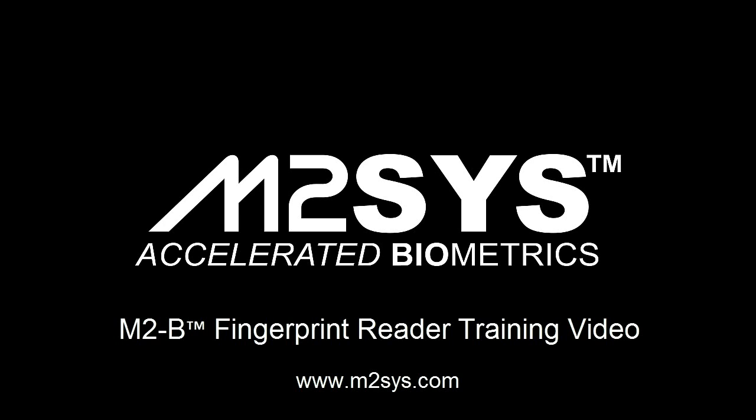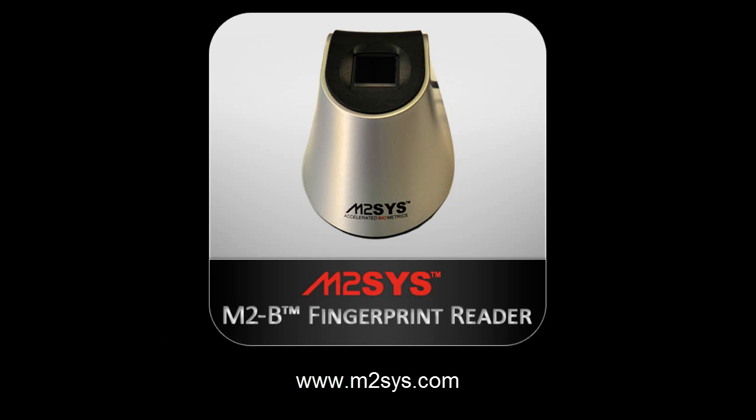The following training video from M2Sys Technology was designed to highlight the features and benefits of the M2B fingerprint reader and demonstrate proper and improper scanning techniques.